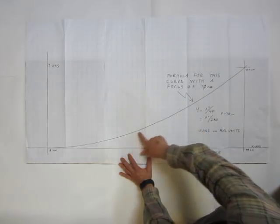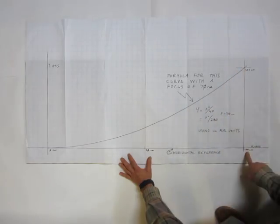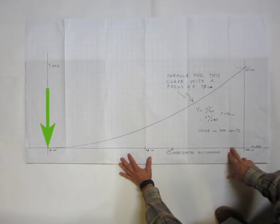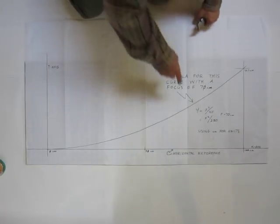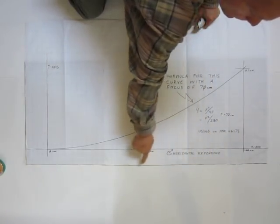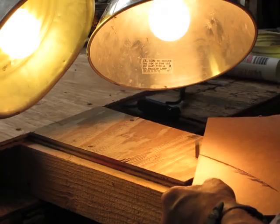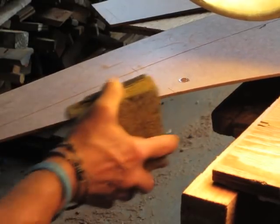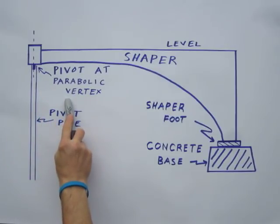To make the shaper, I started by drawing on paper one half of my parabolic curve, including the horizontal axis and the vertex or pivot point. I then transferred the parabolic curve to my sheet of shaper material, keeping the horizontal reference line for the parabola parallel with the straight edge of my shaper material. Then I cut out the shaper with a jigsaw and sanded out any rough spots. At the parabola vertex of the shaper curve, I mounted the pivot pin.